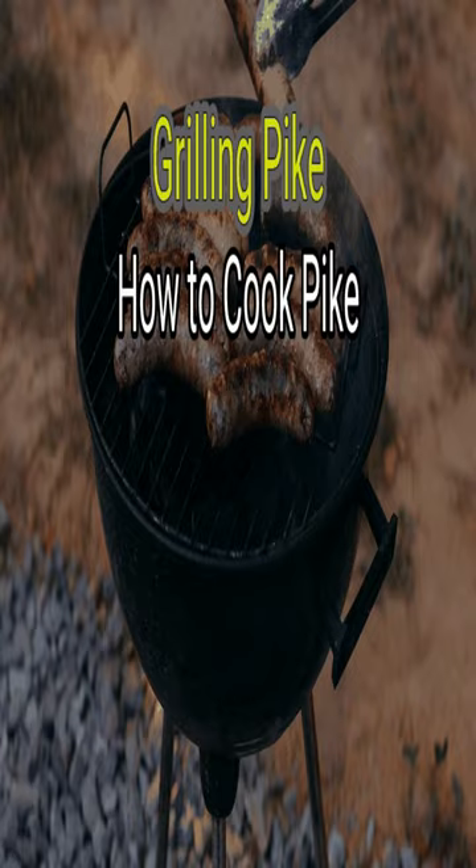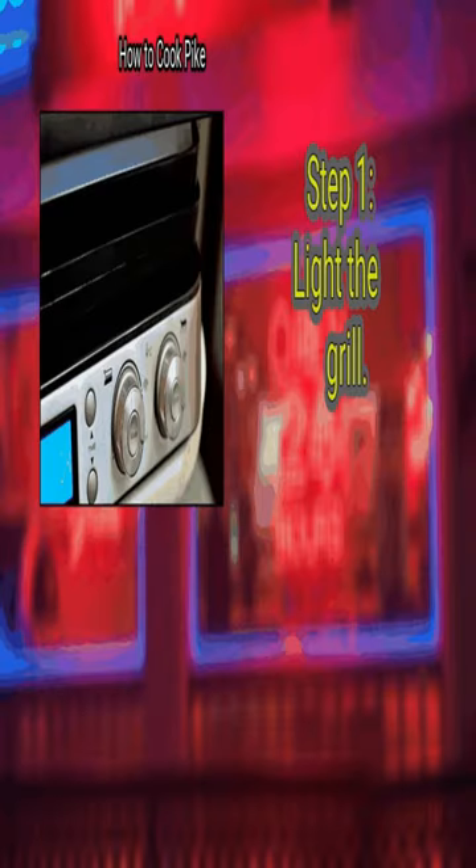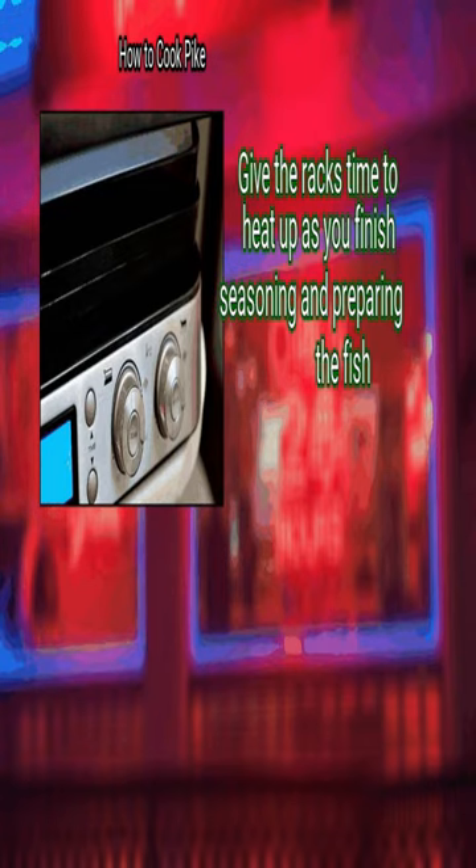Method 2: Grilling Pike. First, light the grill. The hotter the grill, the better the pike will cook. Give the racks time to heat up as you finish seasoning and preparing the fish.